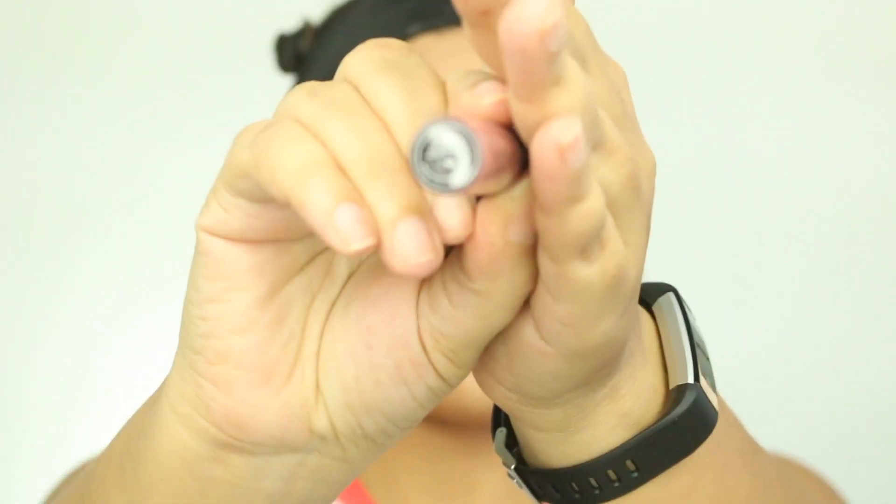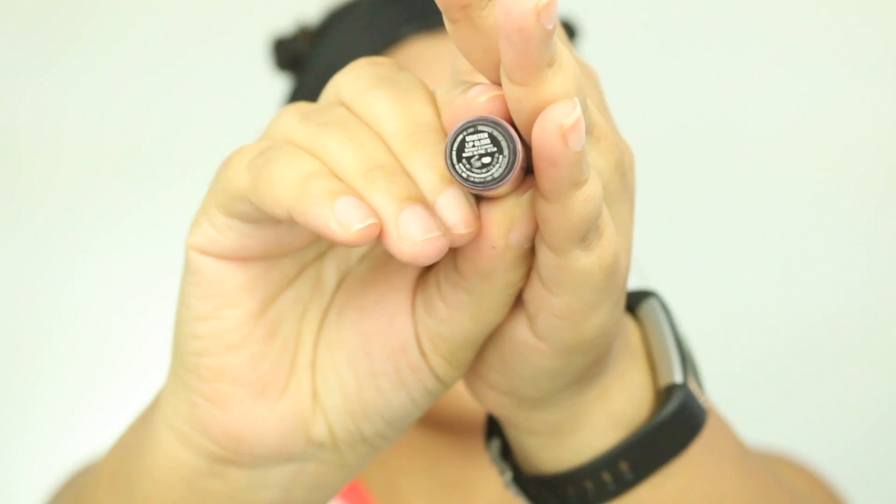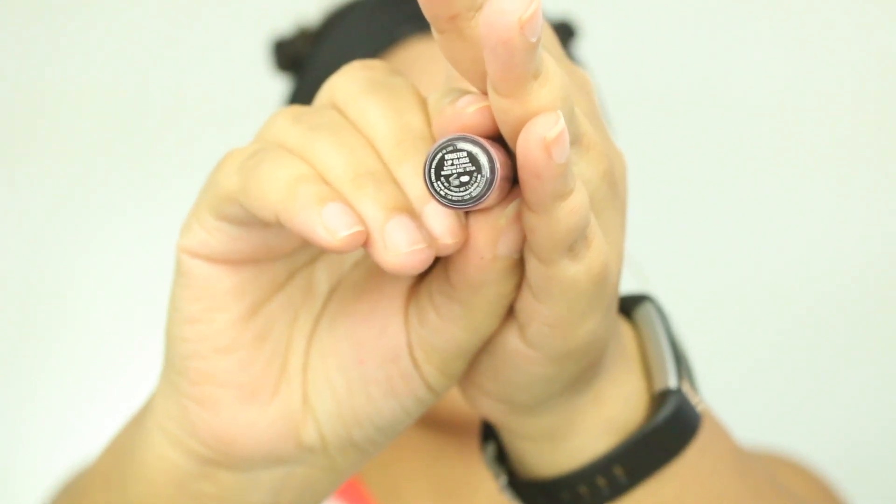Moving on to the lip gloss. I'm going to use this Anastasia Beverly Hills lip gloss — I think this is the Kristen collaboration lip gloss. I really do like this. It's a really nice nude lip gloss. I am more into lip gloss than liquid lipsticks at this moment. I chose this one because I thought it went well with the eye look that I was creating.